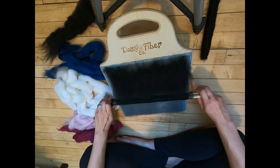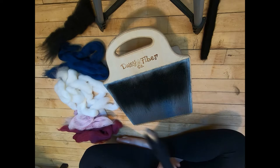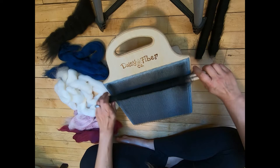Recently I used this blending board with angora — there's a video of that available if you want to check that out.